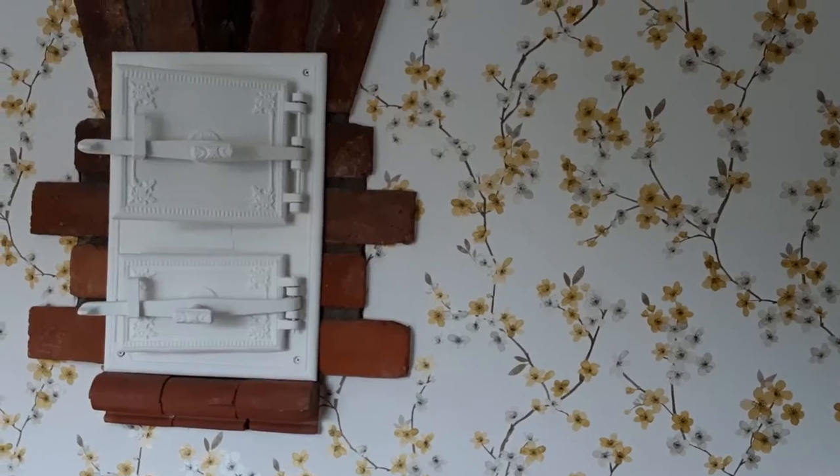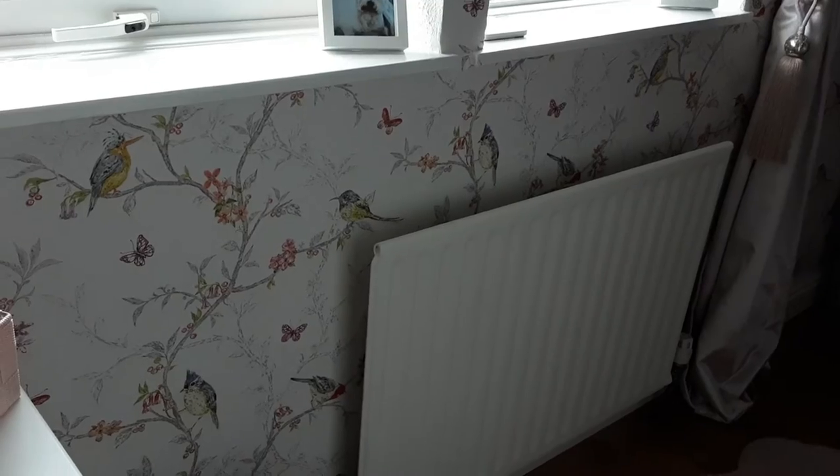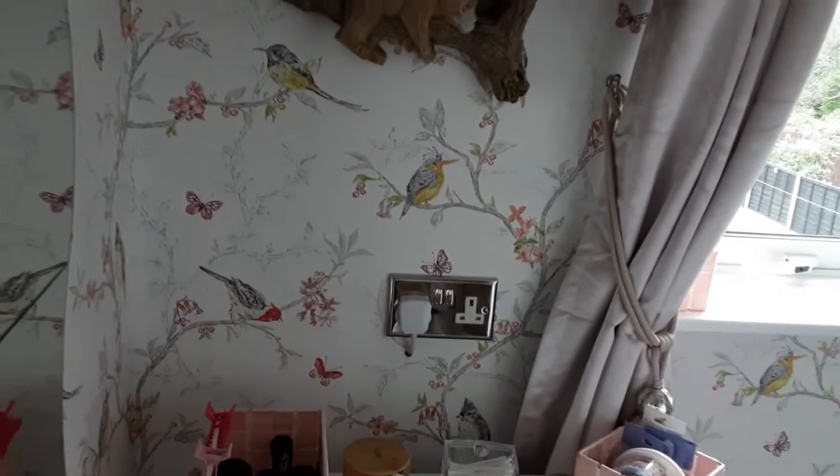Welcome back my friends. We're decorating again and these are the rooms we did earlier, and another room. Mrs K does like a bird's, so we have a feature wall in the dining room.